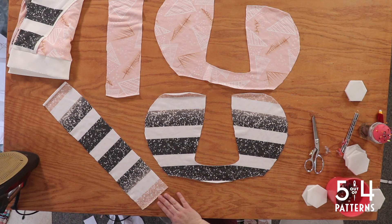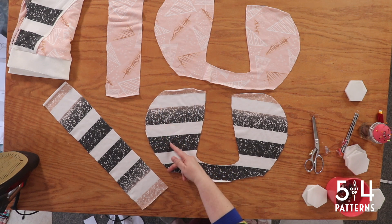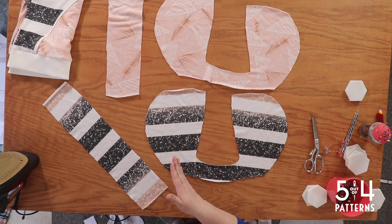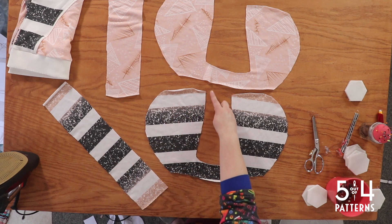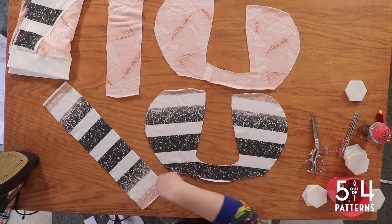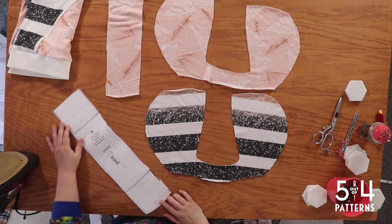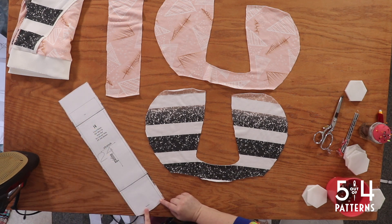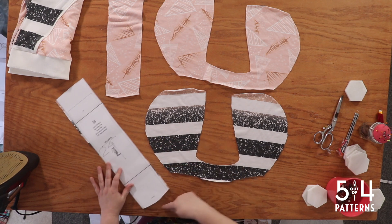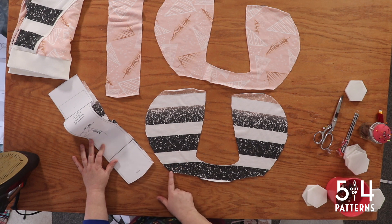Pin center hood and one raw edge of the side hood with the right sides together, making sure the top of the hood center is at the top of the hood side. We'll ease it around — I'll show you how and then we'll sew it. I'm going to grab the pattern piece because I want to make sure the top is the top. If we look at our pattern piece, we can see this is the top — it says sew right here — and this is the neckline, the one with the slight curve at the bottom. That's the neckline.